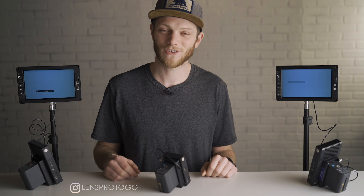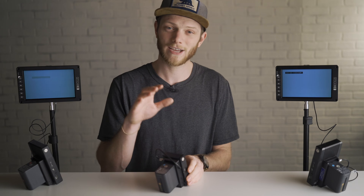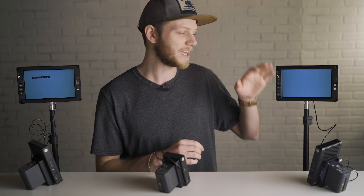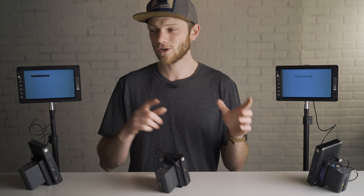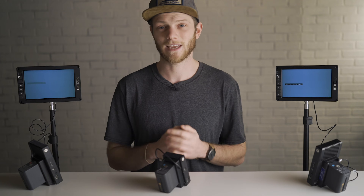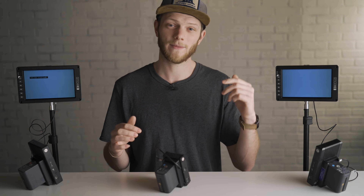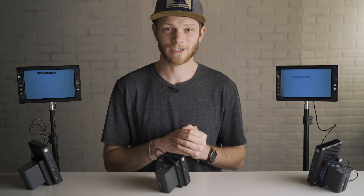What's up everybody? Greg here with Lensport to Go and Lens Rentals, welcome back to the channel. In today's video I'm going to be showing you how to get your Teradek Bolt paired up with a receiver so you can get a monitor set up and have some wireless video. After we do this first one I'm also going to show you how to add in a second monitor so you can have two receivers off the same transmitter. If you just want the straightforward steps I'm going to put all of them in the description down below, so definitely check that out if you're in a rush.